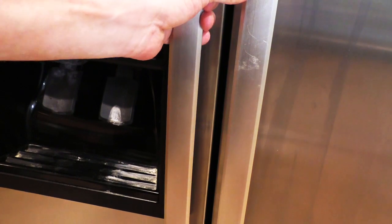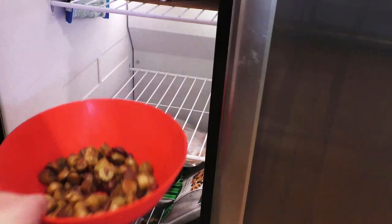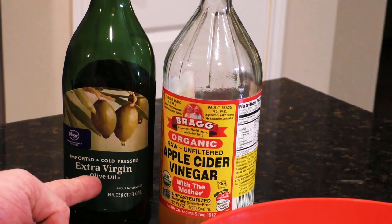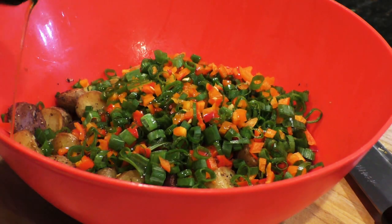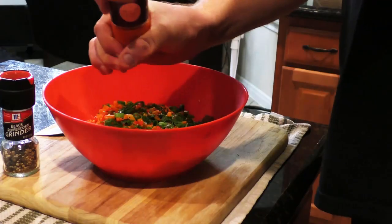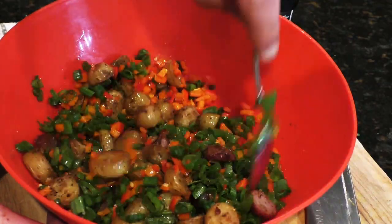While those are glazing, go ahead and get your potatoes out of the fridge — they should be nice and cool now. Toss on your veggies, a little apple cider vinegar, a little extra virgin olive oil, and a little salt and pepper. Give it a quick stir and you're done.